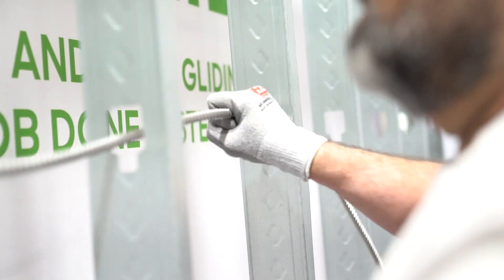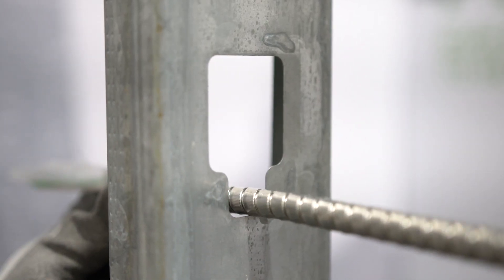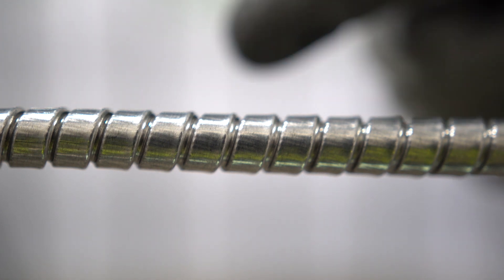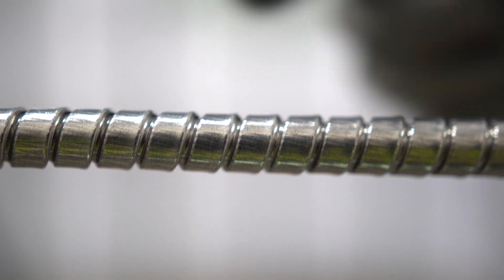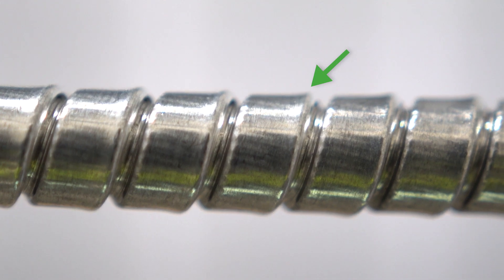Before we begin, does everyone know how to ensure you are feeding MC cable in the proper direction? Let's get a close-up of MCGlide armor. As you can see here, there is a natural flow to how the armor wraps around the conductor core. Notice the raised edge of the convolutions — this is where the metal interlocks onto itself.